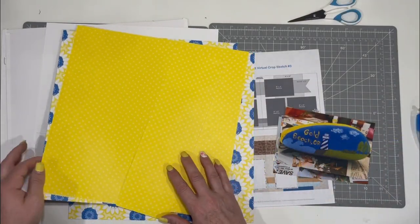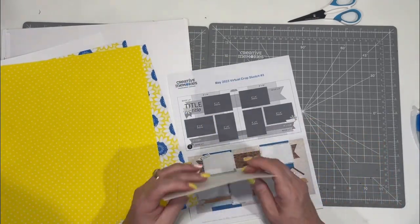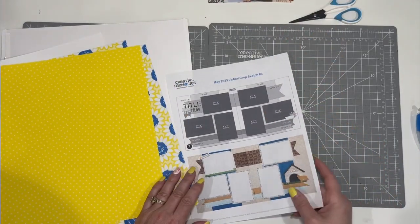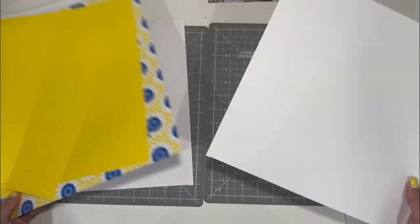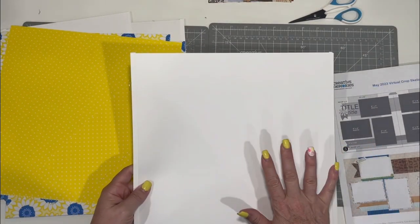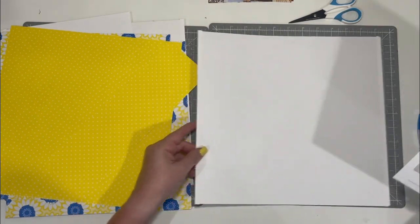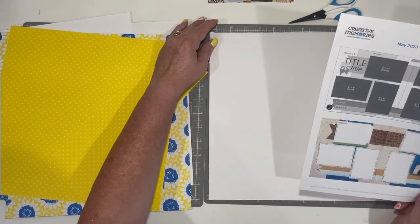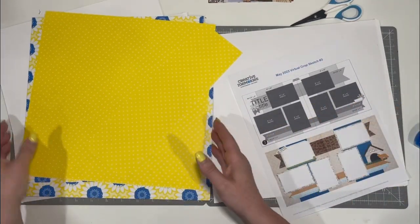I am actually today going to work right on my pages. I usually do this most of the time. I love the firmness and the stability of Creative Memories pages. I just usually use a standard white. So that's what I'm going to do, and I'm going to adhere right onto the pages.